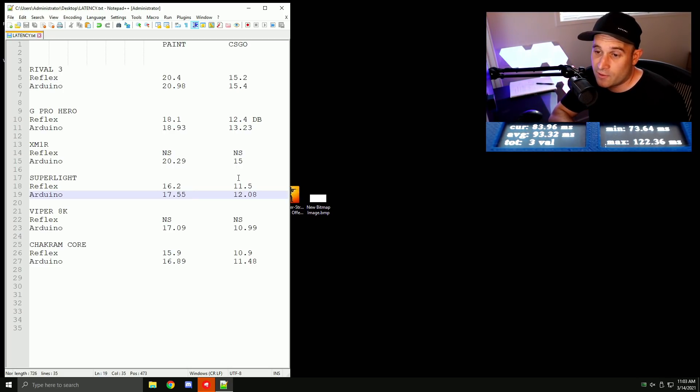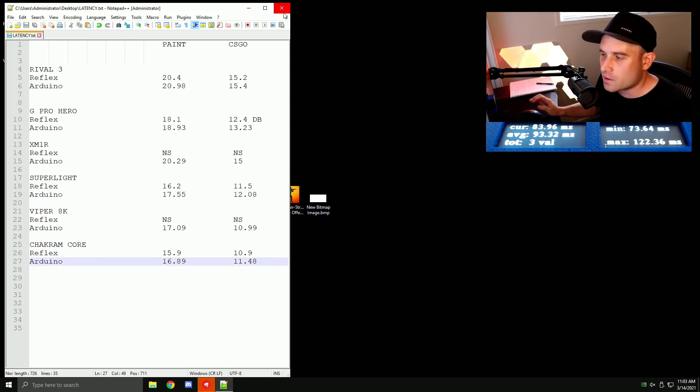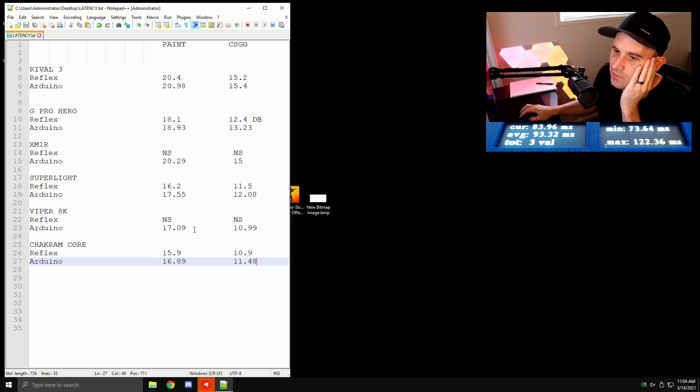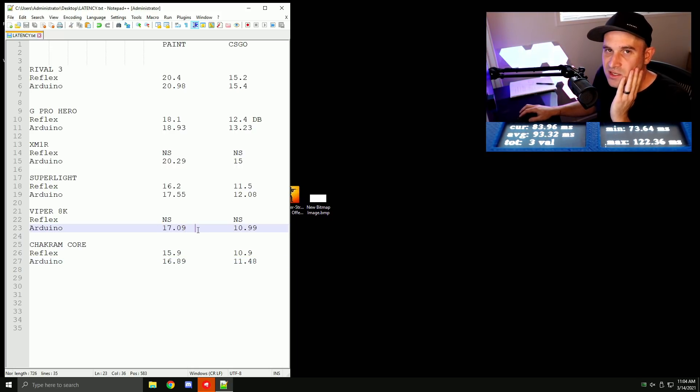For the Valorant test I'm turning GeForce Experience off entirely, capping at 357fps with G-Sync off, and using only the external tool. I believe the Viper 8K might win due to its higher polling rate and optical switches, but we'll see. It's Viper 8K versus Chakram Core.